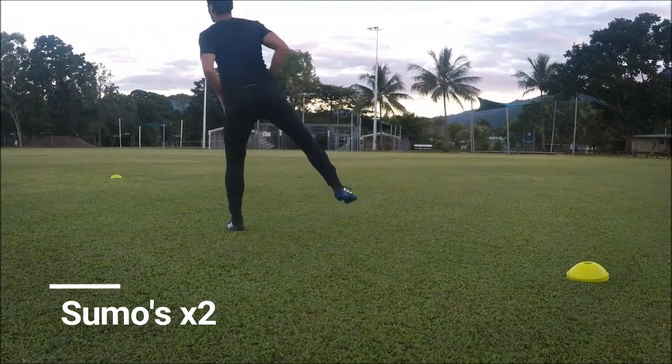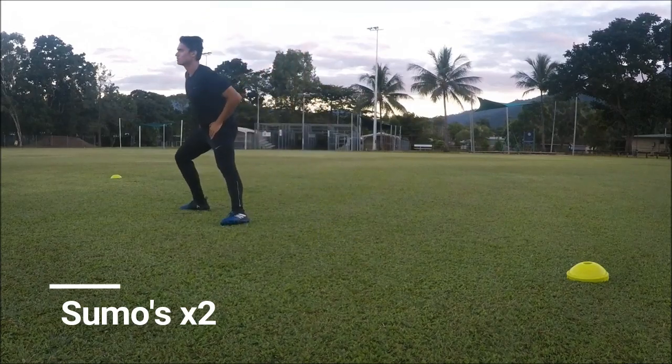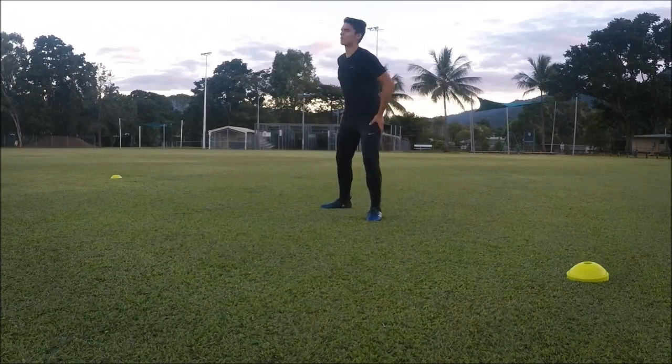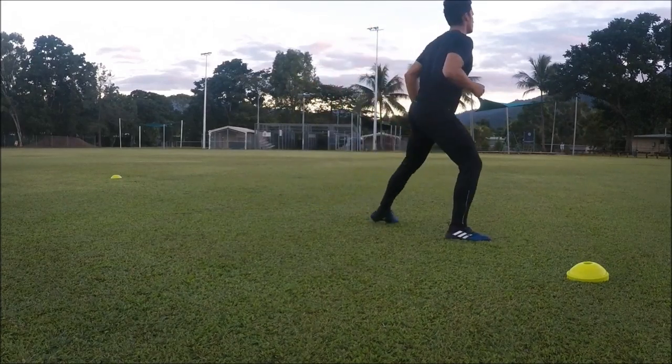Now onto sumo — this stretch just focuses on your groin. As you saw earlier we opened and closed the gate, but again take precautions. It doesn't hurt to do some extra stretches.